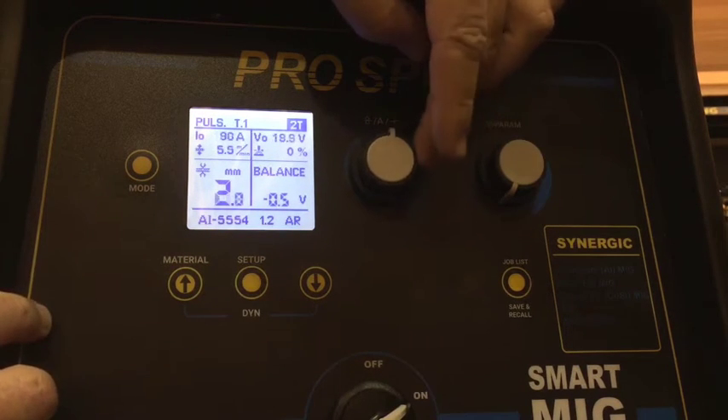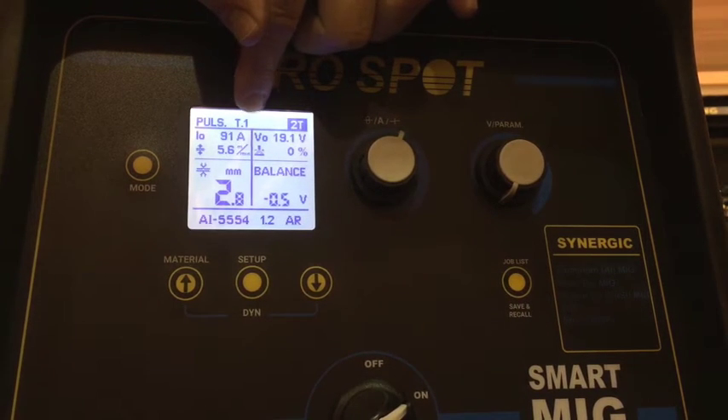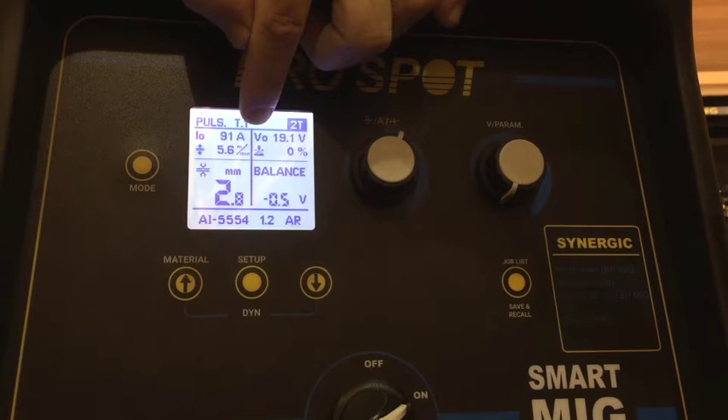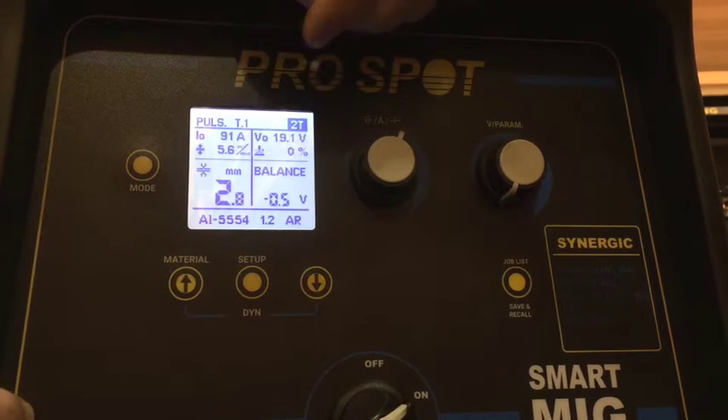All we adjust here is that setting. It shows we're in T1, which would be torch one. Instead of a big number one in the center of the screen like the SP1 or SP2, it actually says T1 up at the top. To switch between torches, we do that with the triggers of the torches.